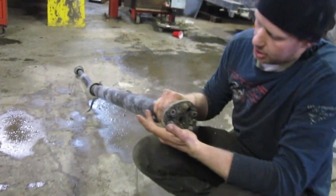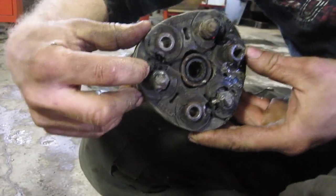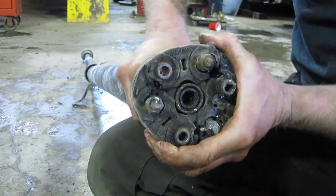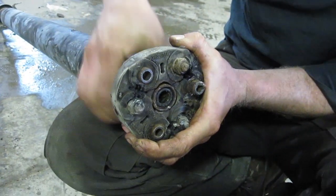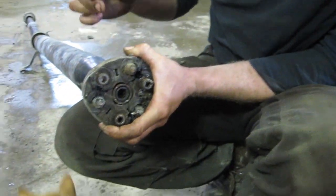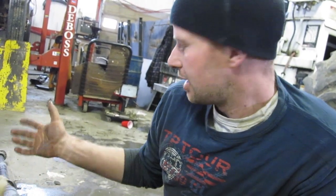The only problem was this coupler right at the back. You can see that the rubbers have let go, and what this does is act as a vibration dampener so that it has a little bit of give between the drive shaft and the differential.